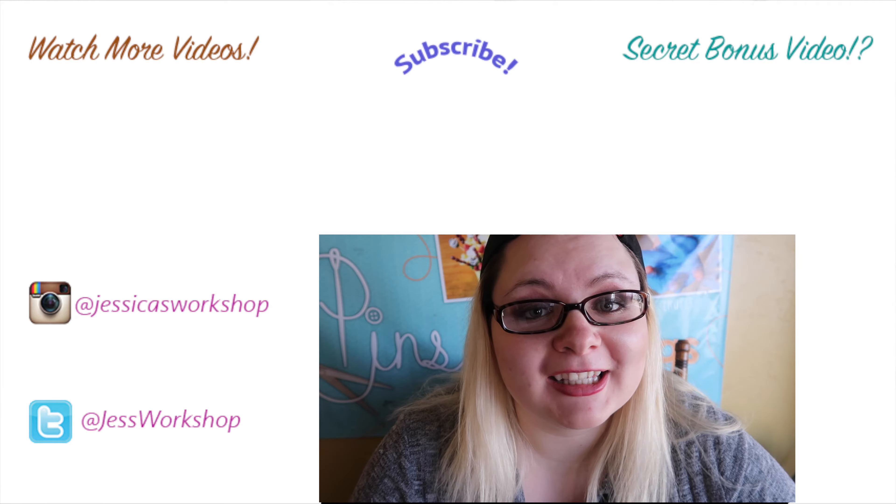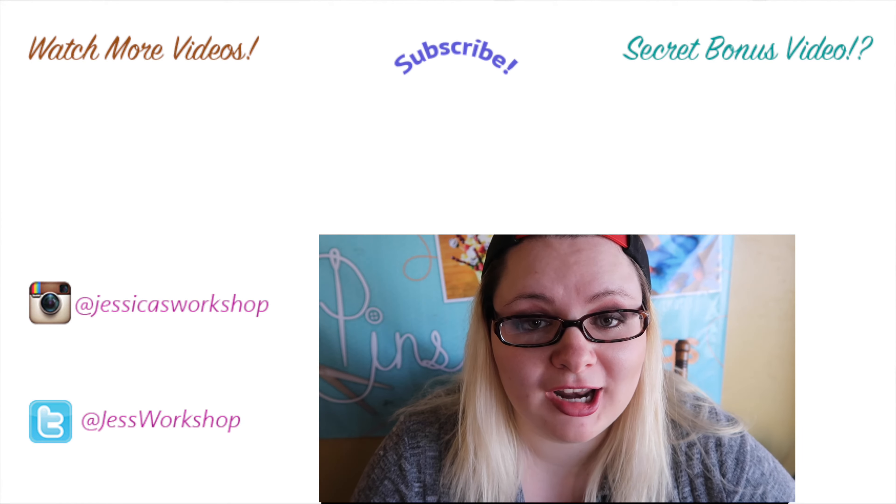Please like, comment and subscribe and stay tuned every Monday and Friday for a new video. Shout out to Dimitri who said, please can you make cake in a mug please Jessica. Here you go Dimitri — I hope you like this. This is actually really good and healthy.